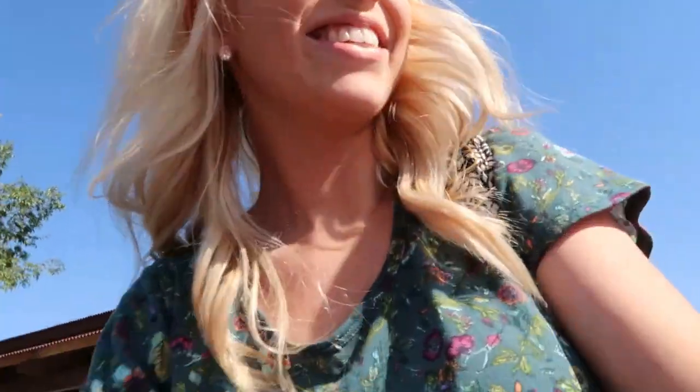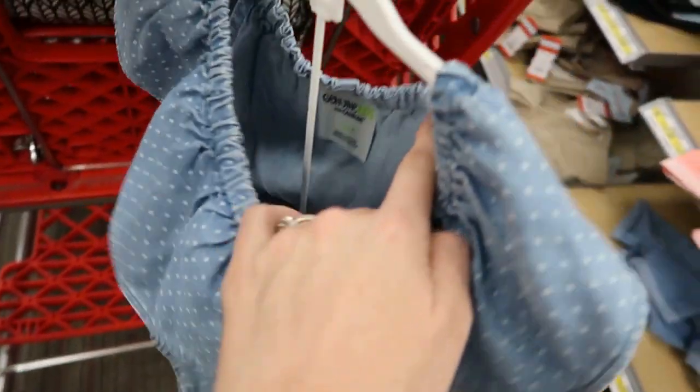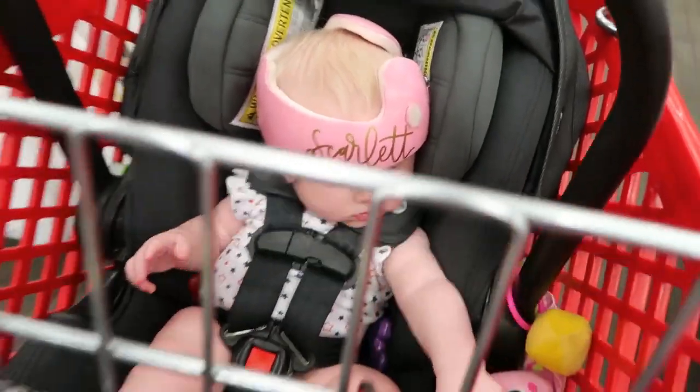It is seriously like an oven outside right now. Look how cute this little outfit is - this is by Genuine Kids by OshKosh. I'm obsessed - we're getting it!